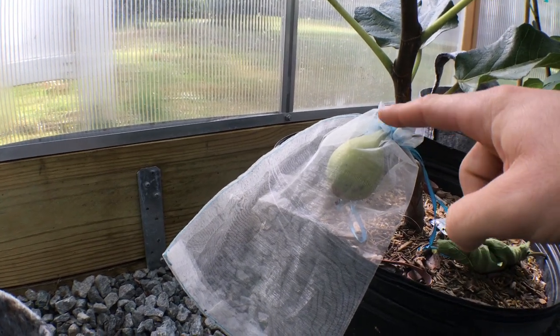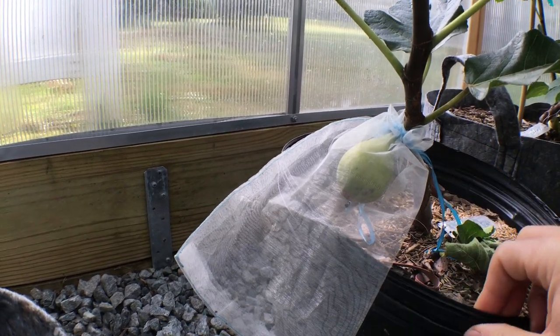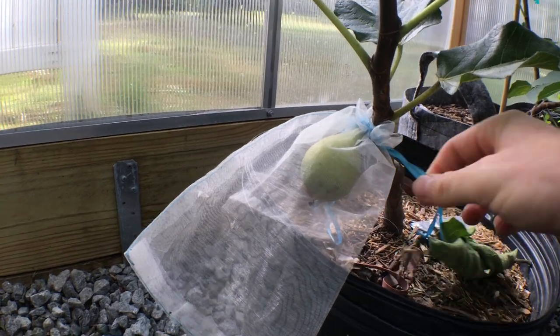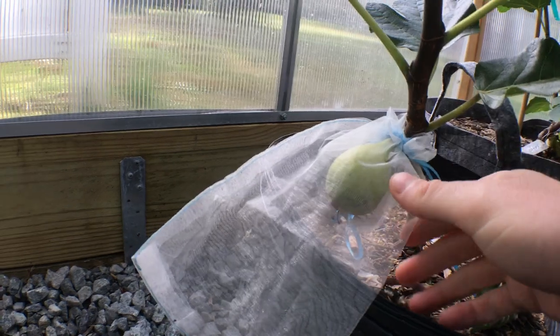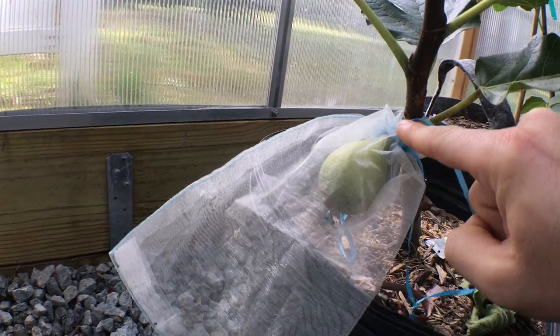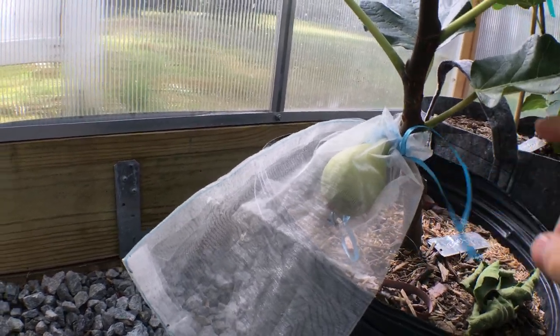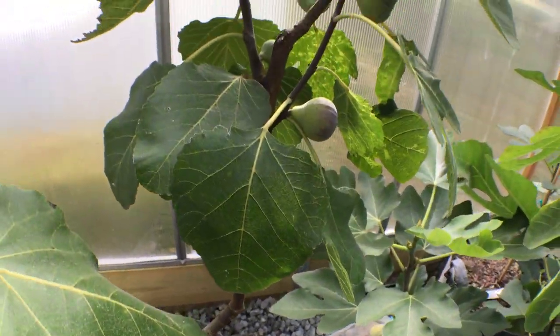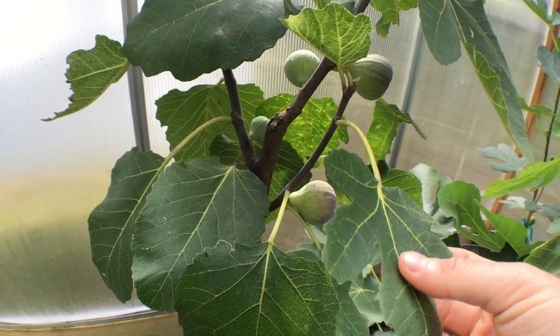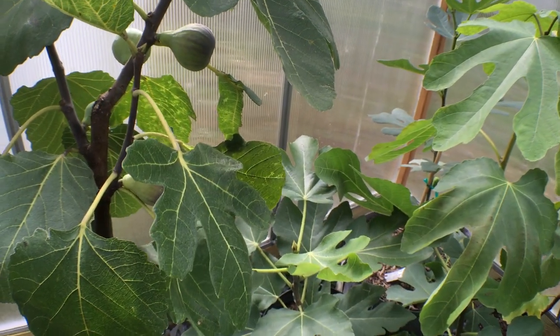I like to use the 4-inch wide by 6-inch long bags, and you can see they have these little ties here. You just slip this over the fig, the neck of the fig or the stem of the fig, and then tighten it. That way a lot of ants or fruit flies are kept out, and it also disguises the fig from birds or critters.